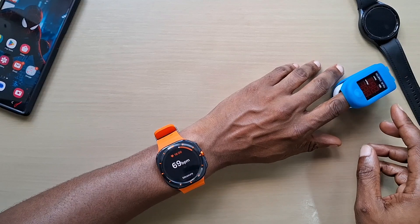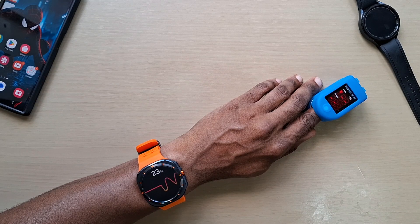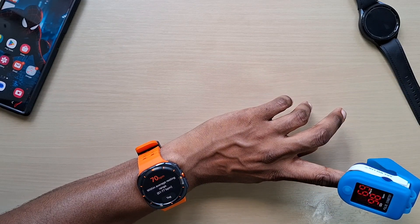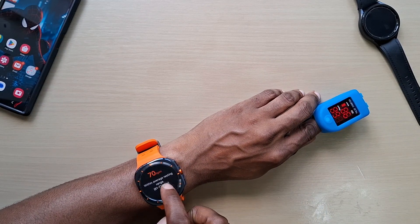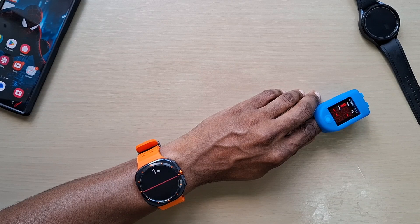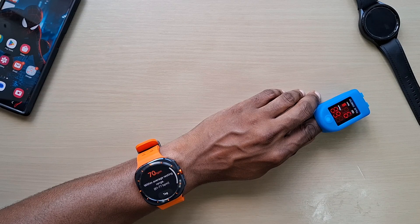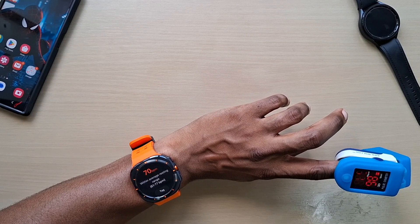We'll take our meter, place it on our finger, and we measure. All right, so the oximeter is saying 70, and the watch is saying 69 or 68. Let's do another one — it's coming up 70 again and this is 68. A good thing with the oximeter monitor is it will go up and down to show you the live readings, whereas the watch doesn't actually show you a live reading.